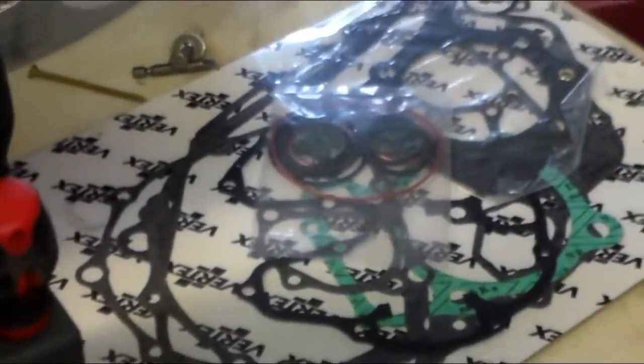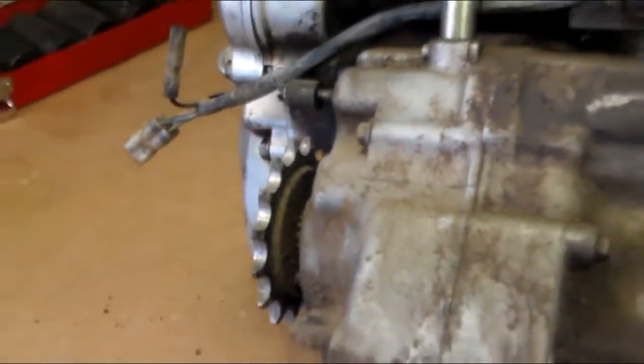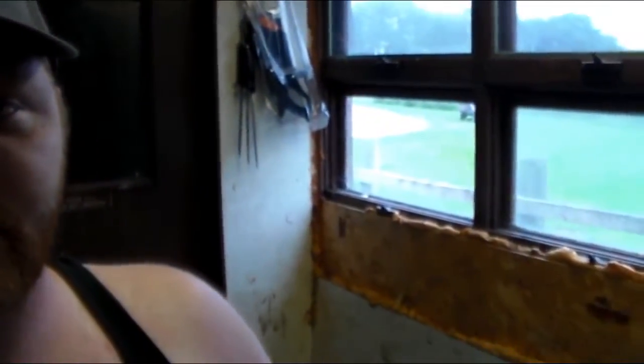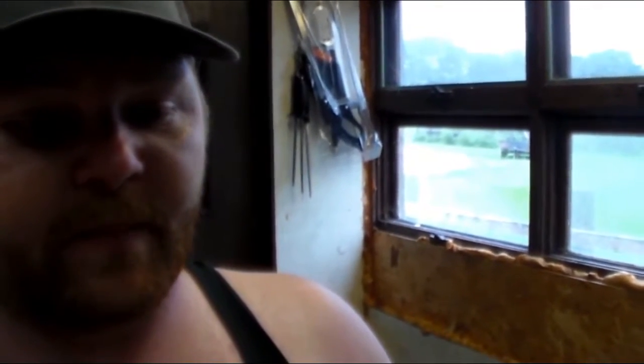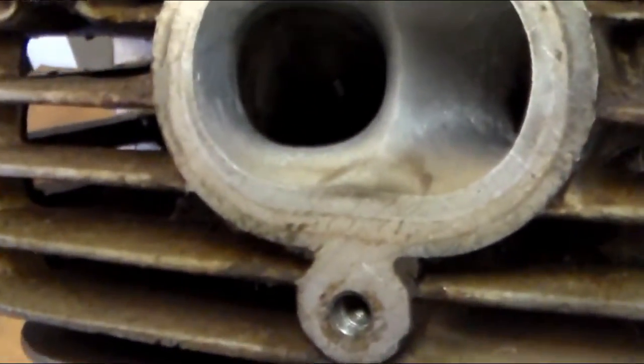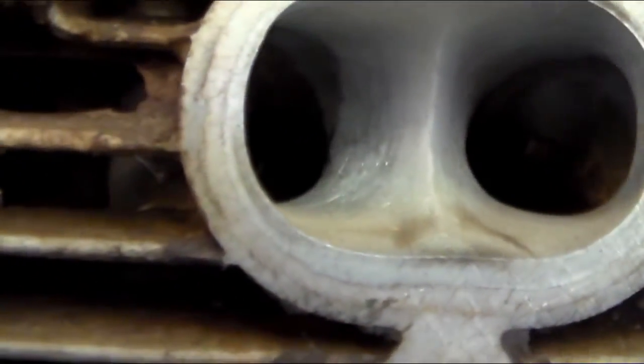I've got a new gasket set over here — that comes with the kit though. I'm going to show you guys how to install the new parts. I just noticed my head looks like it's been ported already. It sure does.